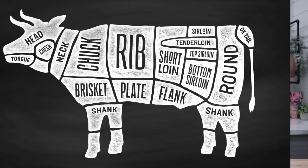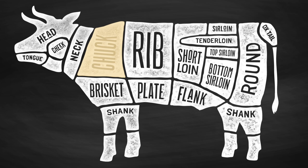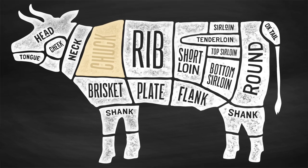Our beef English roast is cut from one of the eight primal cuts of beef referred to as the chuck. This primal cut is the animal's upper shoulder and lower neck region. It is among the most muscular part of the beef as it plays a key role in movement. That means this cut can be somewhat tough with lots of connective tissue, but when it's cooked correctly, those tissues break down and release some amazing flavor.